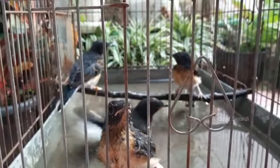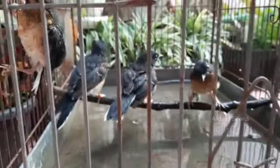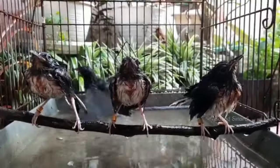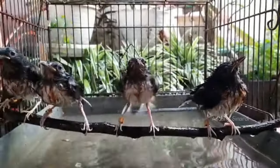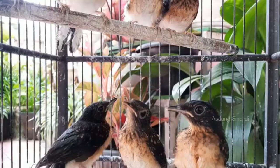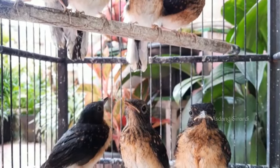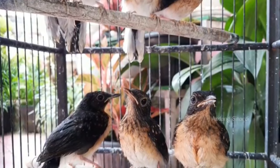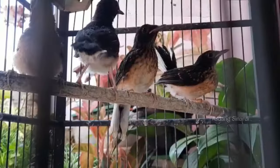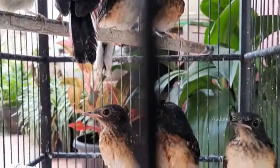Cara mandikannya seperti ini Sobat Kicau Mania. Pada saat dia masuk ke dalam keramba, posisi dia masih bingung. Perdana baru belajar mandi, di umur 22 hari ke atas atau 25 hari ke atas biasanya sudah kita kenali dengan proses mandi keramba. Akhirnya langsung kita tuangkan saja dari posisi atas, biarkan dia kaget. Ini membuat dia menjadi liar, menjadi giras, tapi tidak terlalu liar karena memang dasarnya dia ini loloh tangan, suap tangan.